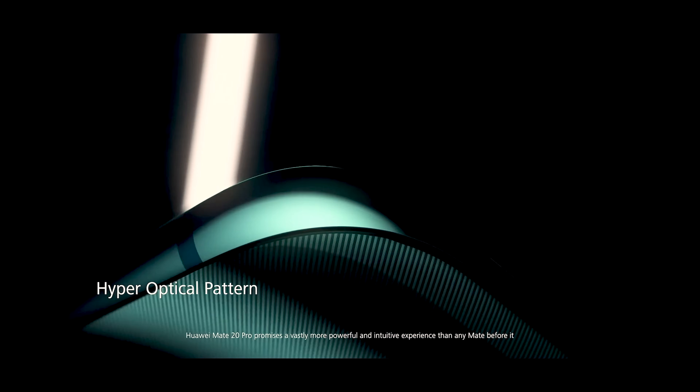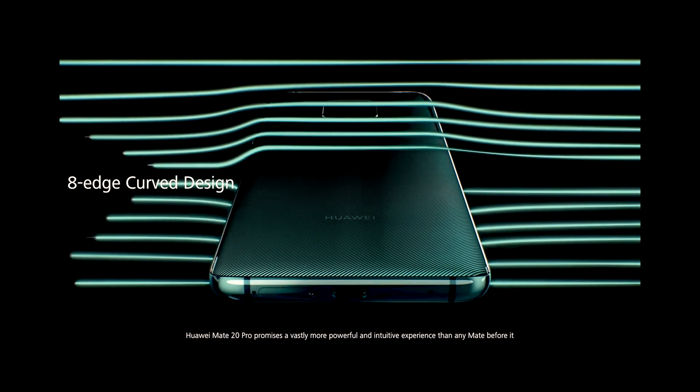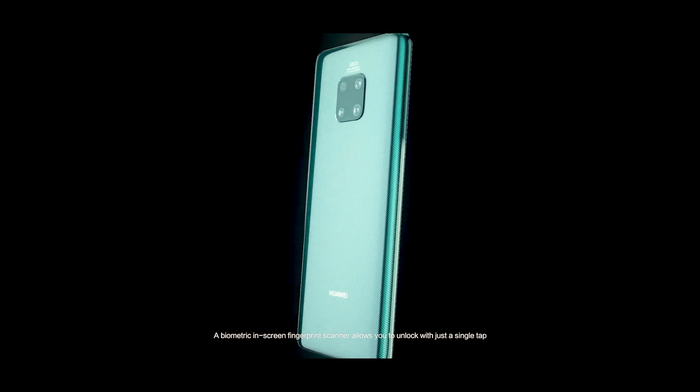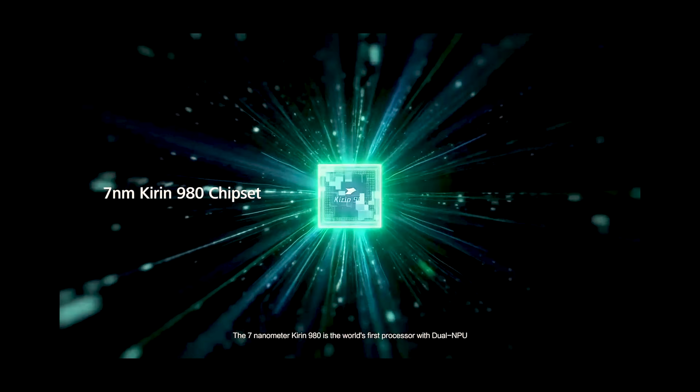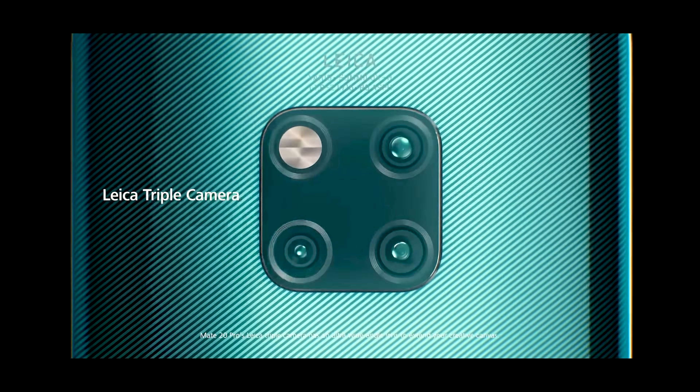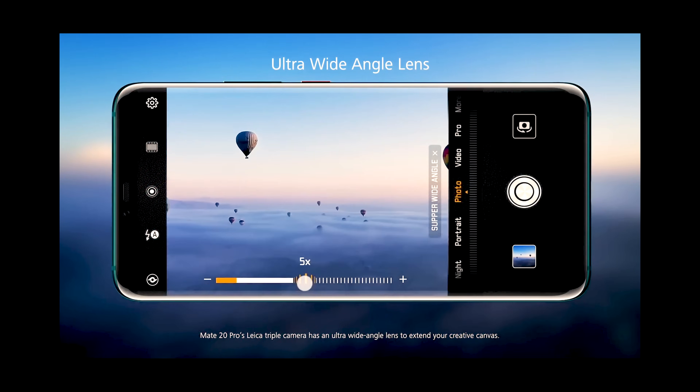Huawei Mate 20 Pro promises a vastly more powerful and intuitive experience than any Mate before it. A biometric in-screen fingerprint scanner allows you to unlock with just a single tap. The 7nm Kirin 980 is the world's first processor with dual NPU. Mate 20 Pro's Leica triple camera has an ultra-wide angle lens to extend your creative canvas.